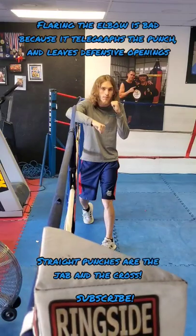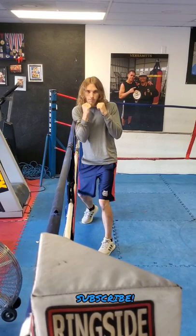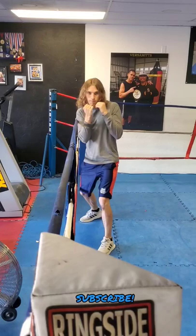A common mistake I see boxers making at all levels is turning their straight punches over too soon, resulting in a flared elbow. With the rear cross it's particularly important to initiate the punch from the heel to the hip up. This brings your elbow forward so that the punch can be thrown right off of your hip.